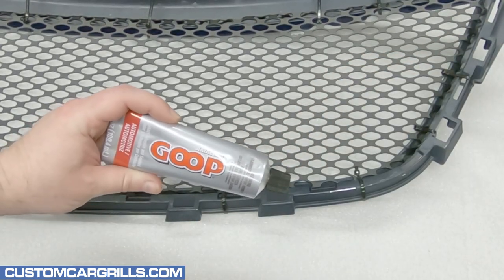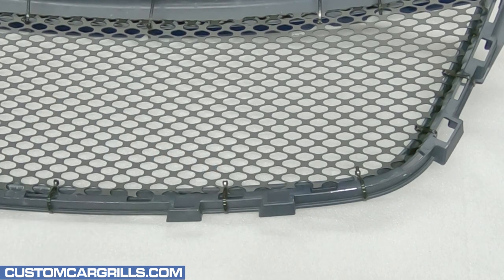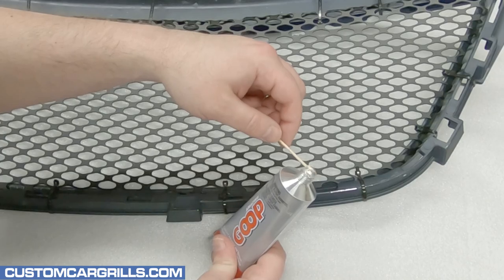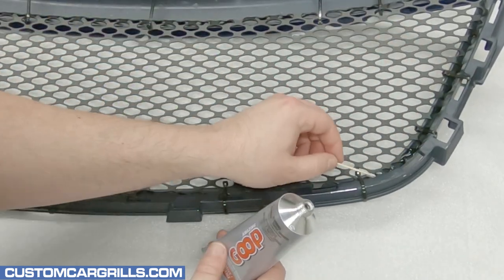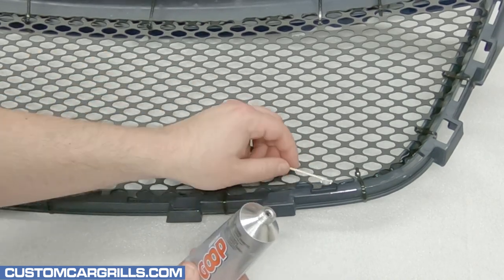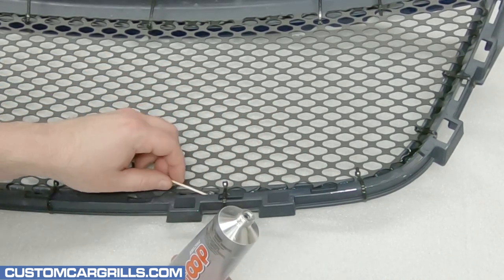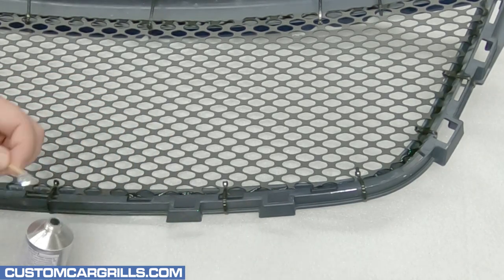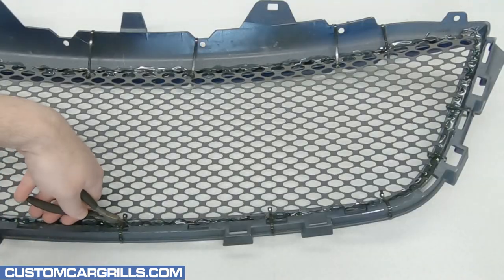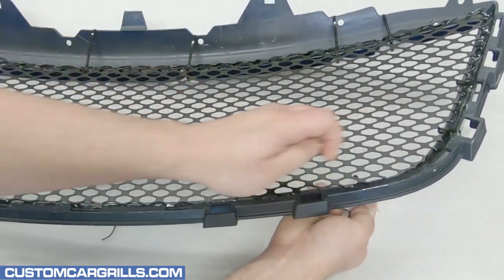To bond the mesh and grille together, I like using an adhesive called automotive goop. Applying the goop on this grille is a little tricky, and I like using a toothpick to get it in all the correct areas. I ended up using a lot of adhesive — almost two bottles — to ensure that the mesh was bonded strongly, and then let this cure for about a day. Once the goop is set up, the ties can be cut off and then the foam can be removed.